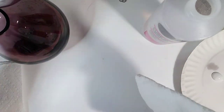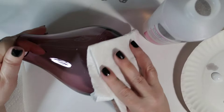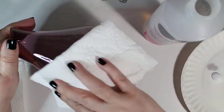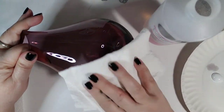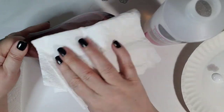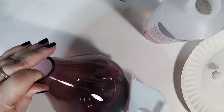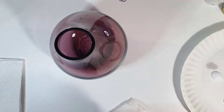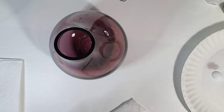First off we're gonna go ahead and clean this glass with just a little bit of acetone. All this is doing is taking any oils off from fingerprints and whatnot, so that the paint will actually stick, because if there's fingerprint oils on here it doesn't stick as well and it's going to end up coming off eventually. 100% acetone does not have any oils in it — it's straight up acetone. Fingernail polish remover actually has scents and colorations and oils, so you don't want to use it.